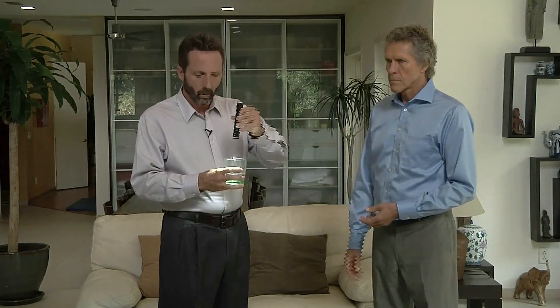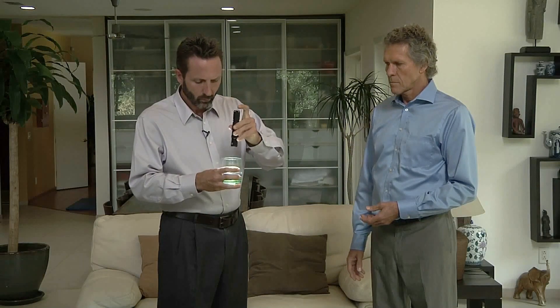Now what I'm gonna do is take the 1-3, turn it on, and just run the light over it for two seconds — one, two — then I'm gonna give him back the glass of water and let's see what the body says now about this water.